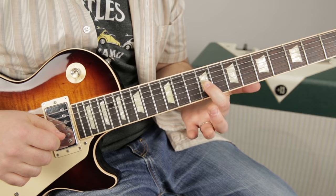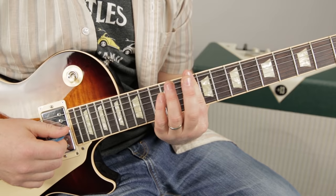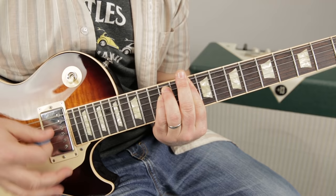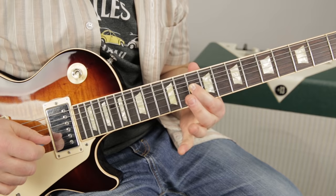Then you do the first one again, and then you do the second one — but instead of sliding down to 7, it cuts off at the 9 of the G, and then we're going to form a D minor bar chord. So let's do everything from the top.